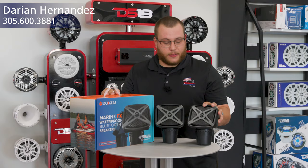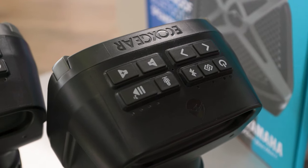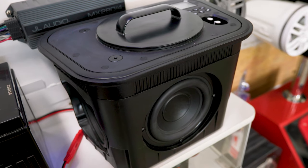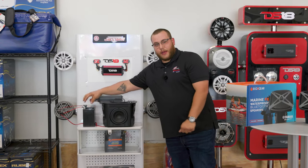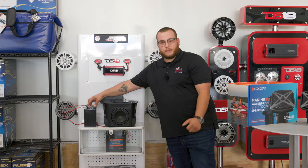They are completely waterproof, floatable, and Bluetooth connected. They connect with the FX subwoofer. The subwoofer connects to a battery-powered battery which is stock onto the jet skis.